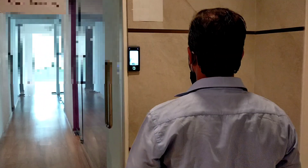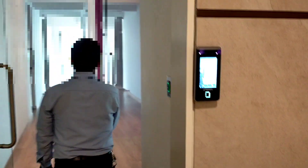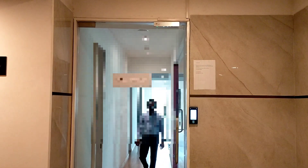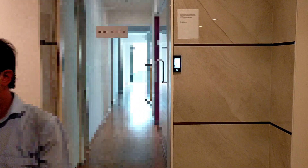You can see the person is approaching and it automatically detects them and opens the door. Now the person will come towards the exit gate, the door sensor will activate, and the door will open automatically. As you can see, there is no need to touch any button or anything like that.